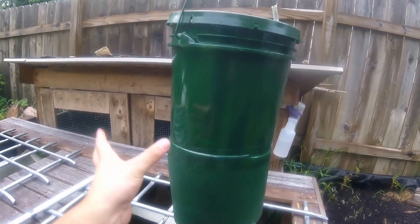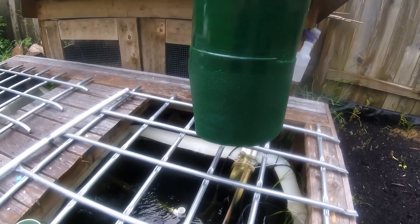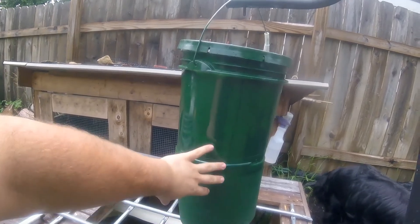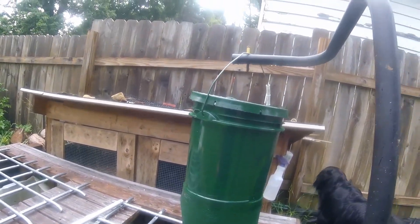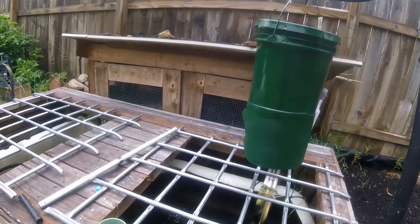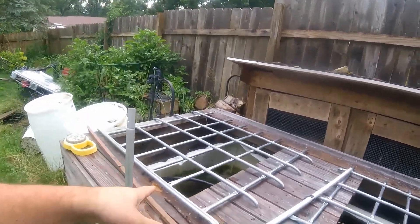They're designed to spread the feed out a lot more, so I put this little shroud so it drops everything into the fish tank. That way I don't get spray everywhere. I have a little video showing that going off at night, and as you can see it works pretty well.